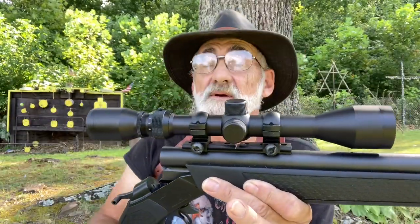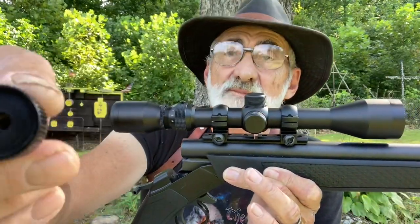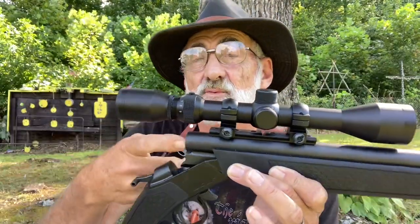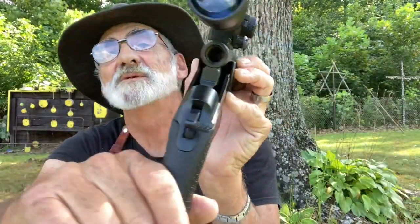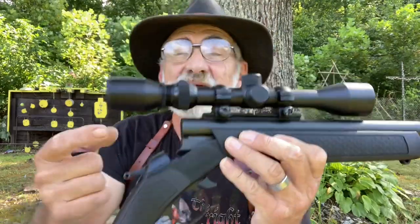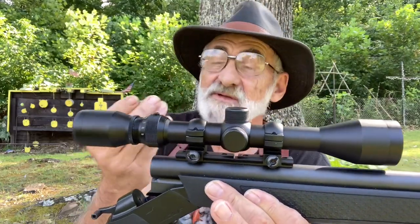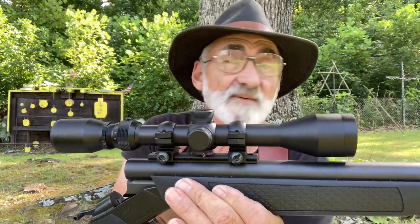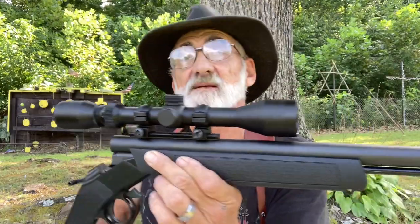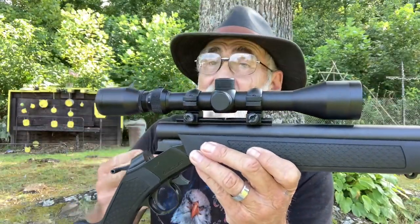Now this is your firing chamber and it uses the 209 primer, and when you do that you can see right through that barrel. Easy cleaning — that's really nice. This comes right out, and you're going to have a 22-inch barrel after your firing chamber goes back in, so that's not bad.